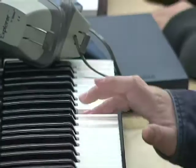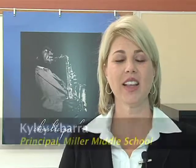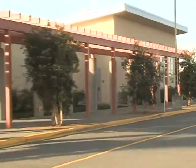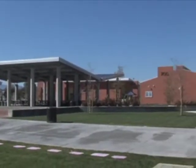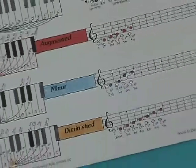Everybody switch to your right hand. My name is Kylie Ibarra. I'm the principal at Frank Augustus Miller Middle School. We are the newest middle school here in Riverside Unified. We just opened in August of 2009, so we are currently in our inaugural year.